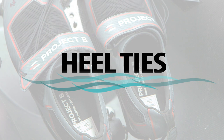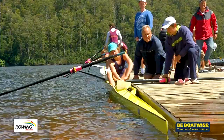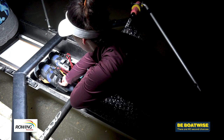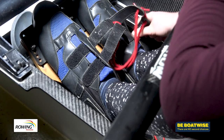When rowing, your feet are inside a set of shoes, often laced in with a lace or sometimes velcro. The problem is that if a boat turns over, the rower's feet are in those shoes, and if the shoes aren't correctly tied the rower can't get their feet out — which could possibly lead to disaster. The rules state that your heels must be tied down so they won't lift more than seven centimetres. Without this resistance, freeing your feet from an upturned boat is extremely difficult.